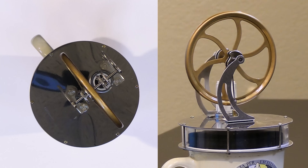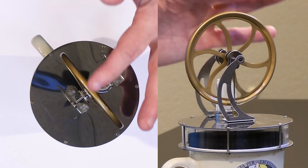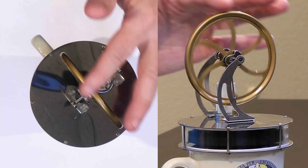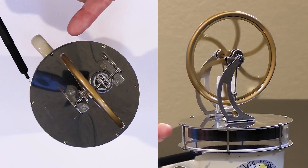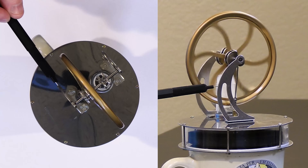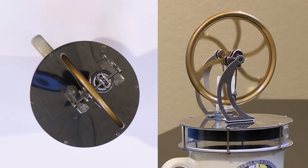Nothing much is happening because it takes a second for this thing to warm up. We need to overcome the friction ourselves, so we'll give it a little bit of a helping hand. What's happening is we're heating the air underneath this moving member. As we heat the air it wants to expand, so it pushes the bellows up and pushes the push rods — there are two, one on either side — turning the wheel.